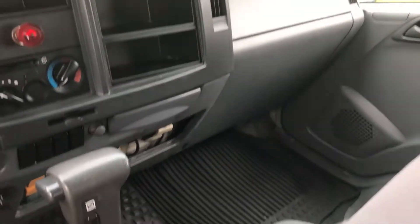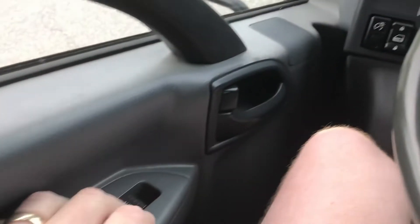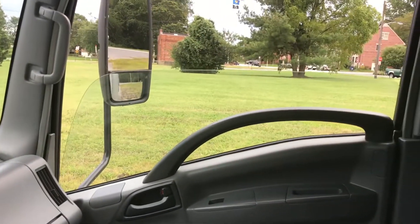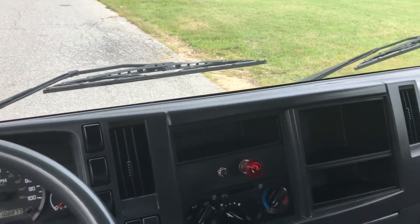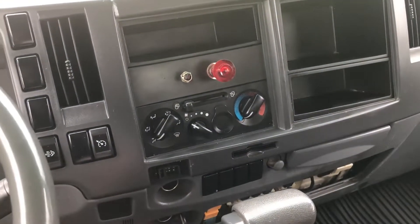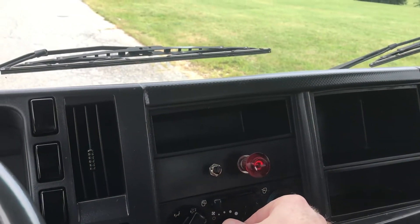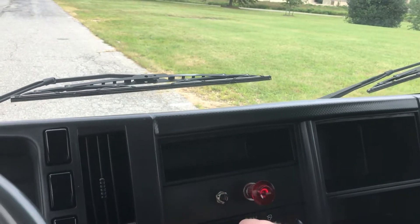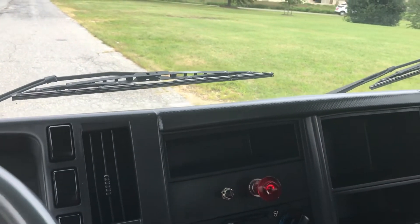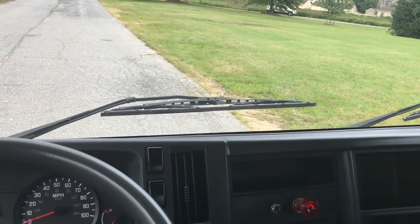The glove box closes tight. It has a rubber floor mat that's protected the floors. It has power windows. The truck does not have air conditioning — that's where the air conditioning would normally be — but it does have a fan, and it is nice and strong. This is for your liftgate. It does not come with an AM/FM radio, but it could be installed easily once purchased.